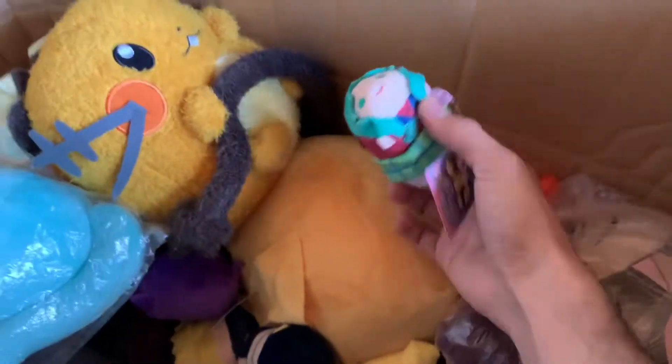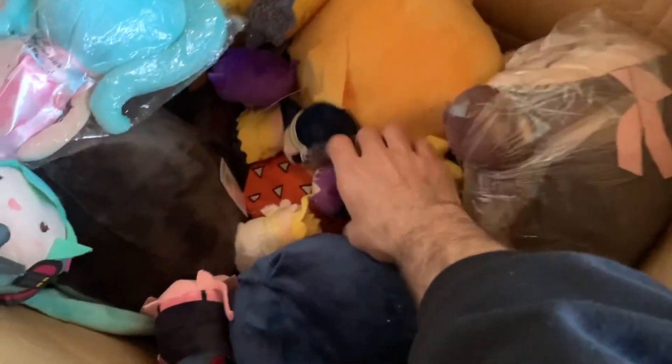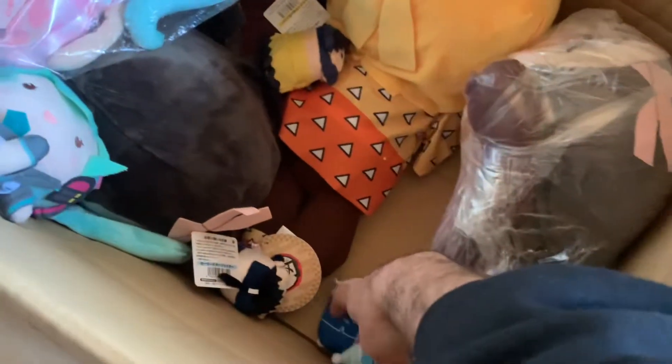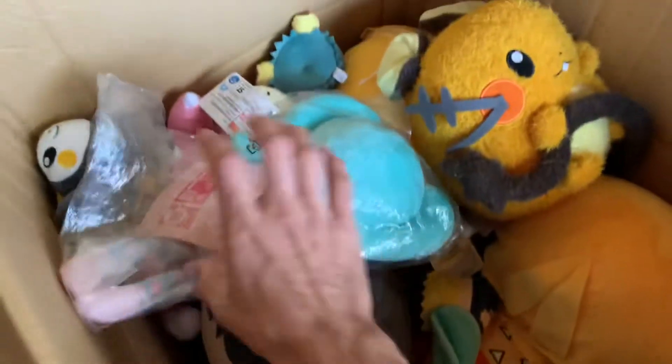Look at this one - what's this? Oh, it's a Slugma Fit plush. That's so cute, and what a really nice color they went with for the Slugma. There's so much stuff, I'm trying to go fast. We got an Inosuke, a Nezuko all sealed up, and a Zenitsu. There's also a Pikachu. I'll have to show you those later - there are too many to show.